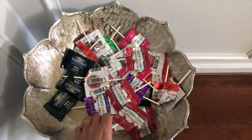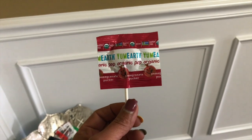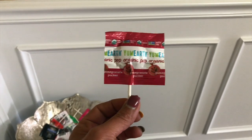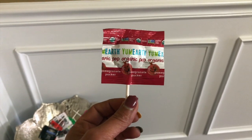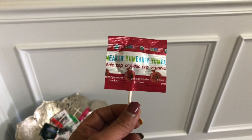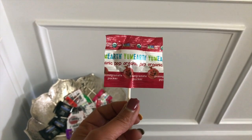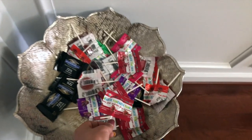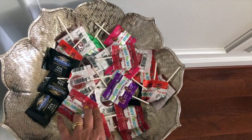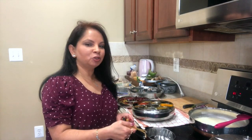These are vitamin C lollipops I got from Amazon, especially useful this time of year. When you have this kind of lollipop you don't feel guilty giving them to your kids. They come in many different flavors — I'll link them below. The one I have here is a variety pack with many different flavors.